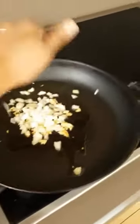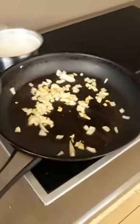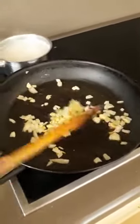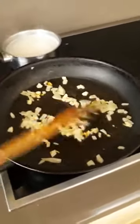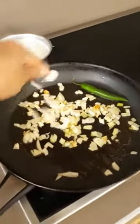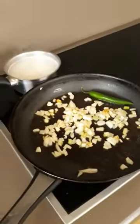Now we put the onions in. At the same time I cook the white rice, because it's very tasty when you eat it with the white rice. This is my own version of pinakbet.